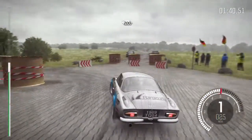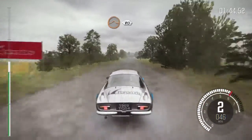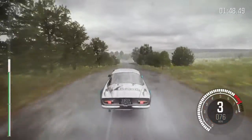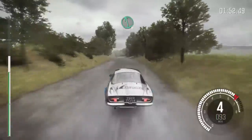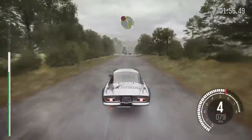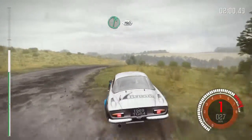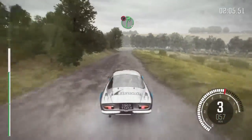200, crest jump maybe 80, up junction, into left 6 long, bump, bump and crest, caution braking left 3, right 6, 130, caution right 5.